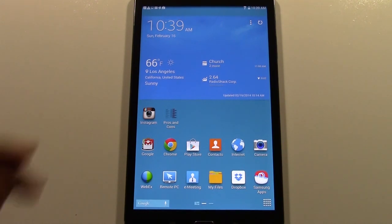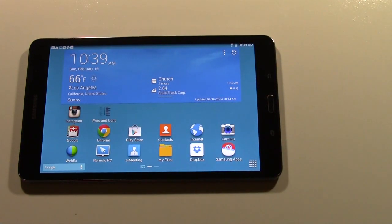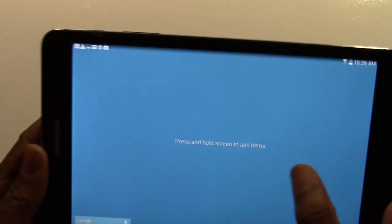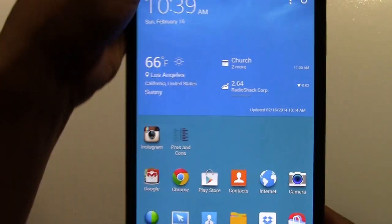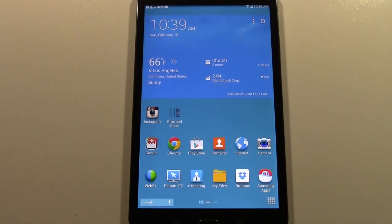Another new feature is landscape support on the home screen. You can actually turn your tablet sideways and use it in landscape mode, which is convenient because you don't always want to hold it in portrait. On some of my previous Samsung tablets I had to download launchers to use landscape mode, but now the operating system supports it natively. For some people it's a little more comfortable holding it that way.